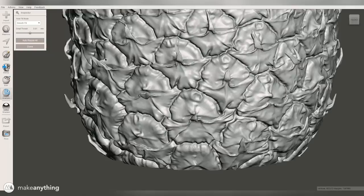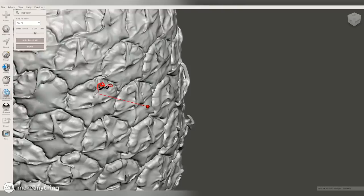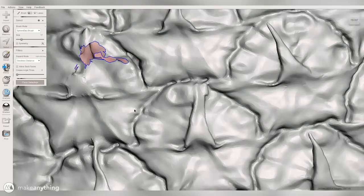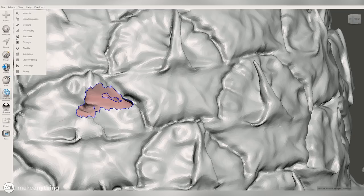It looks like there's one hole right here that's just a little bit too complicated — it's definitely a weird one. So we'll actually just delete a little bit more of that face so that it's not so jumbled there, delete a little bit extra until we have a cleaner hole to fill. Let's try the Inspector again — there we go, now we've got a nice smooth fill.